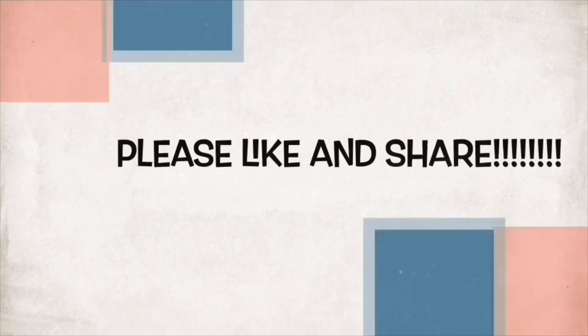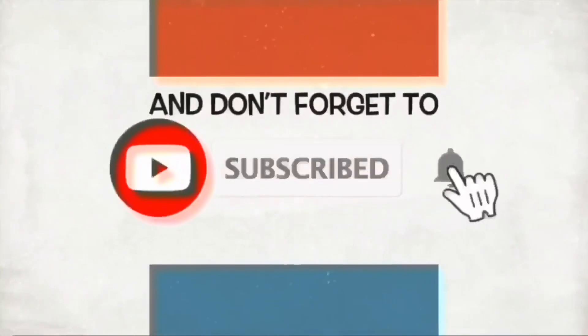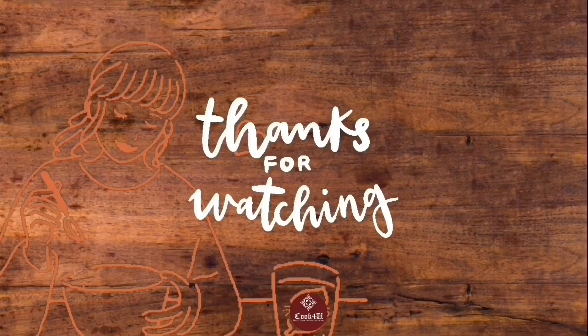Please like and share, and don't forget to subscribe. Thanks for watching — have a nice day!